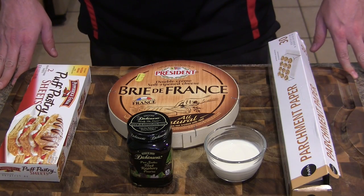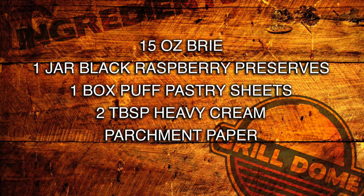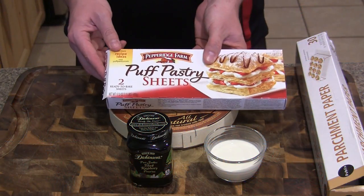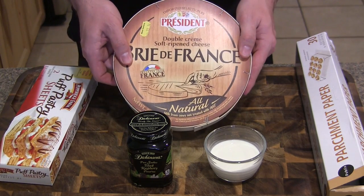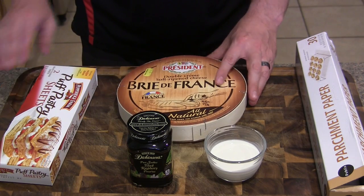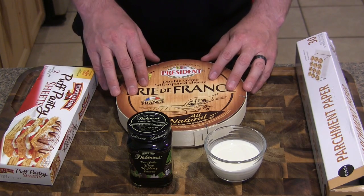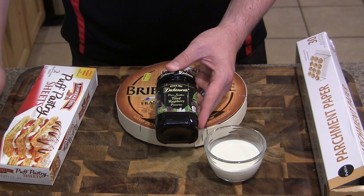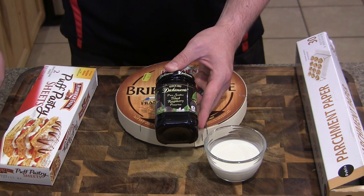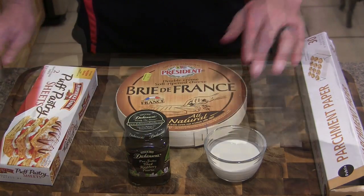Let me go ahead and quickly walk you through the ingredients. We've got some parchment paper — we're going to be building this out, placing it on the parchment paper and directly on the ceramic stone on the Grill Dome. You'll want to get the frozen puff pastry sheet, just one box. You want to get a wheel of brie — I got a 28.2 ounce wheel at Sam's Club, but a smaller 15 ounce wheel works perfectly. And then get a jar of your favorite preserves or jam. I went with black raspberry. And lastly, we just have some heavy cream.